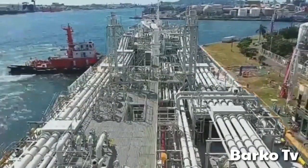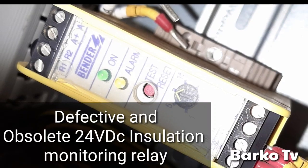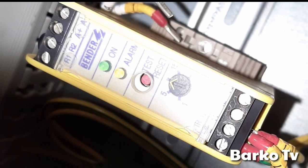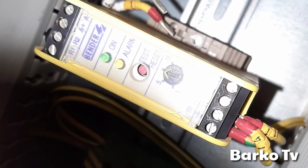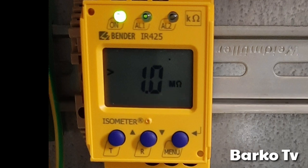Before we start, please hit the subscribe button including the bell so that you can help us support our channel. Thank you. We need to replace this obsolete 24-volt insulation meter relay. The replacement is the vendor IR 425 — it has an LCD display to monitor the resistance.